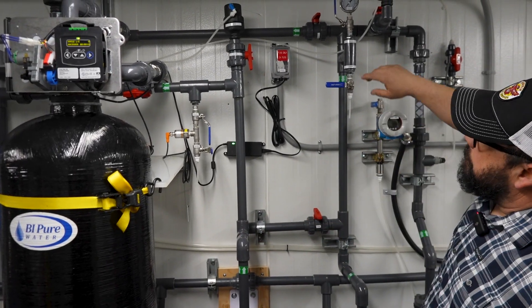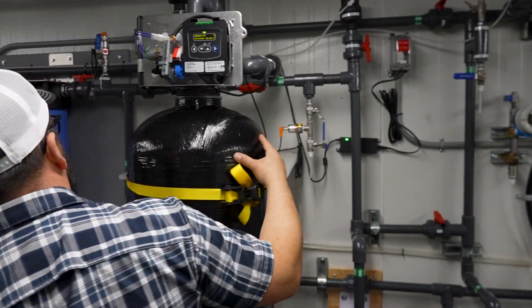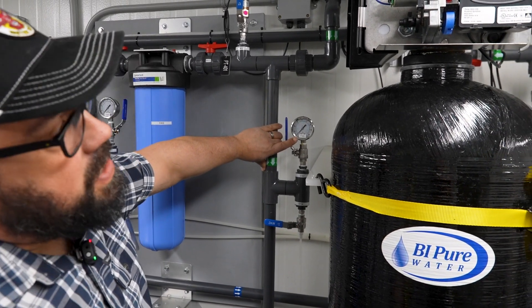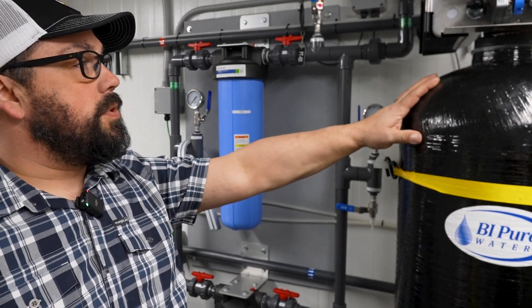You check the pressure gauge in front of the unit and you check the pressure coming out of the unit. When those two pressures get to a 10 psi differential between each other, then it's time to do a manual backwash on your media filter.